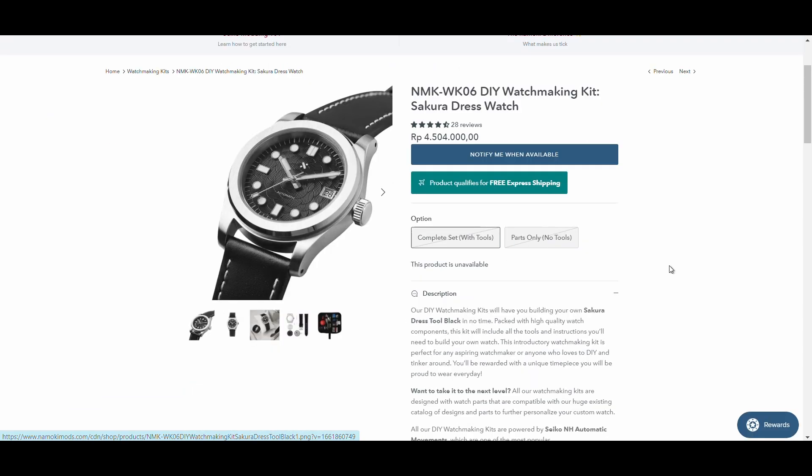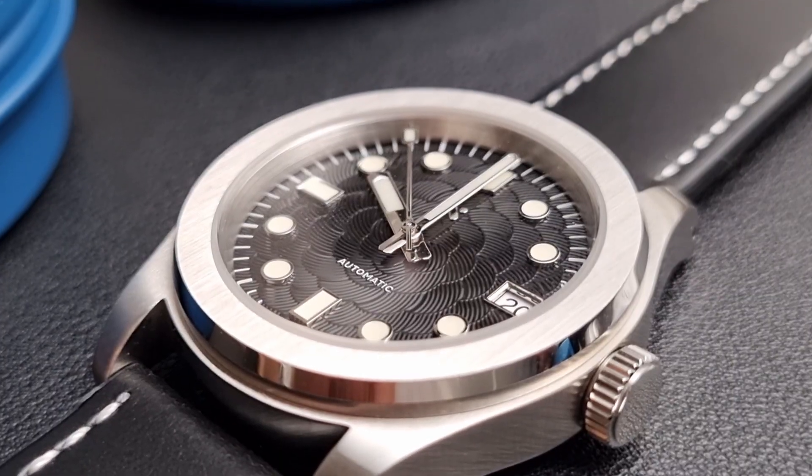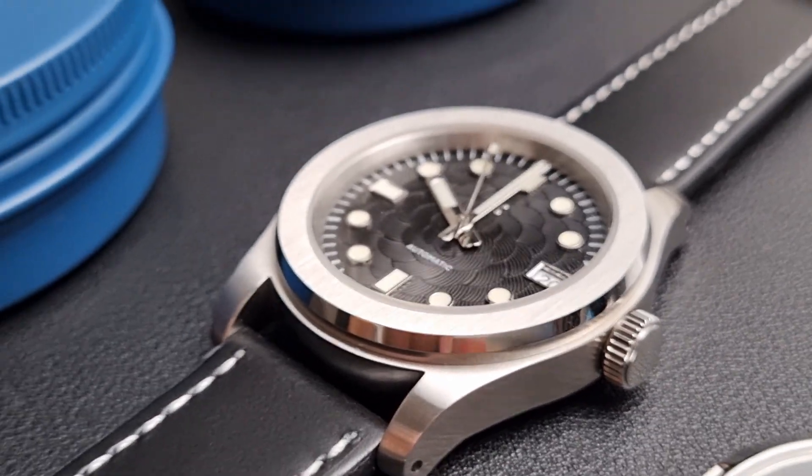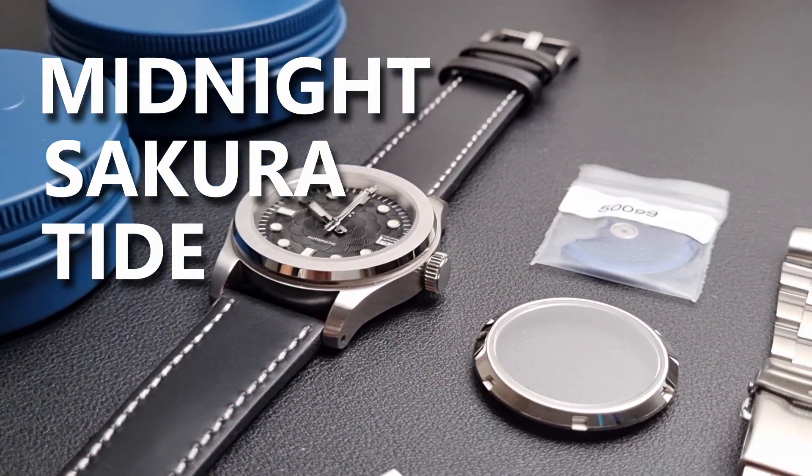Here's a disclaimer. Namoki Mods approached me and willingly sent all these items for free. I do not have any other compensation other than that, and I have the creative freedom in presenting whatever I want, including my honest opinions and honest experience. The kit that I chose was the Sakura dress watch. I just couldn't take my eyes off that dial. To make it extra special, I'll be making some changes — stay tuned to the end to see why I named this one Midnight Sakura.